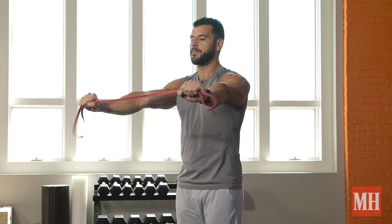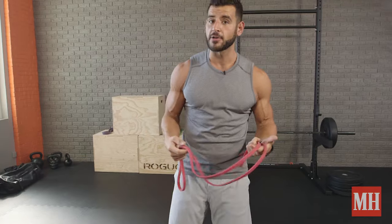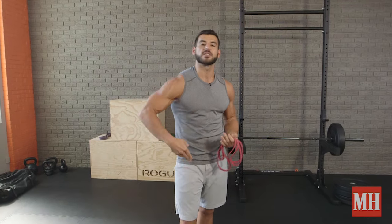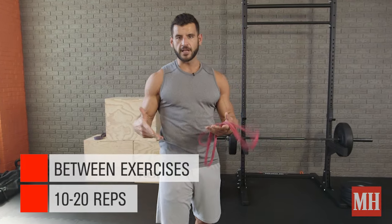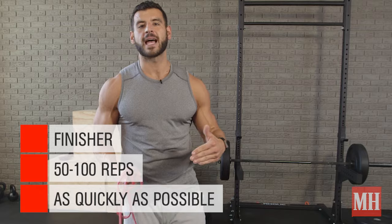The way to implement this movement: you can do 10 to 20 reps as a warm-up on an upper body day, a deadlift day, or whatever else you're working on. You can do sets of 10 to 20 reps as a filler during rest periods between other movements, or just hit 50 to 100 total reps in as little time as possible to finish off your workout and get a great pump for the posterior shoulder and upper back.